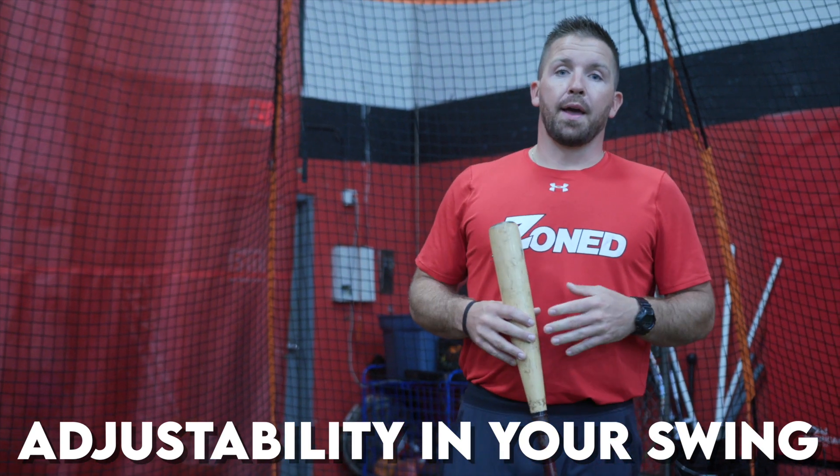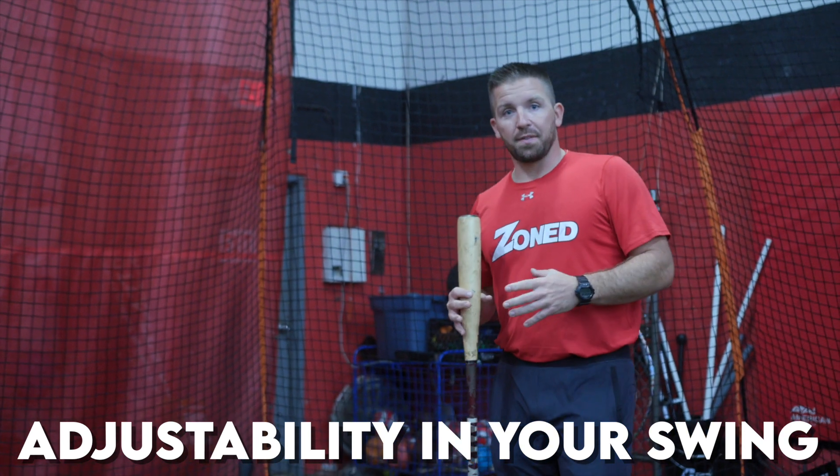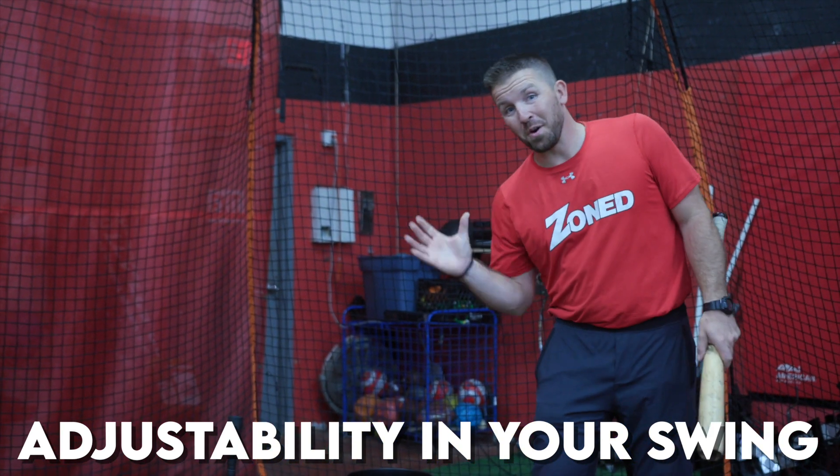In this video, we're going to talk about having adjustability in our swing. There are a lot of players out there that are training for that perfect swing, but not really training to be a good hitter.